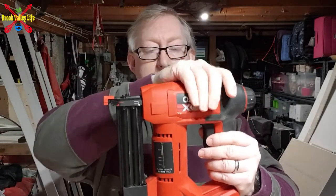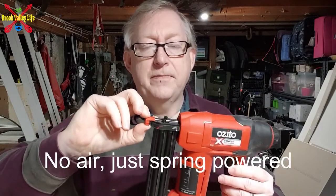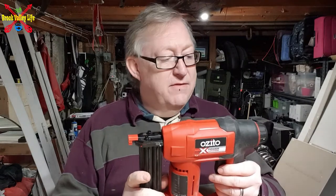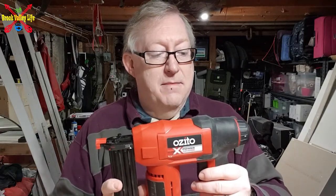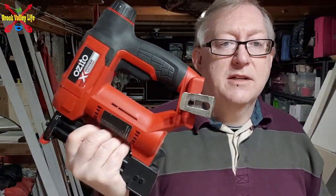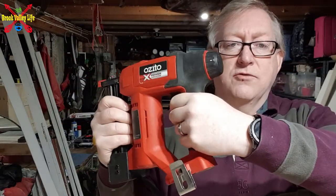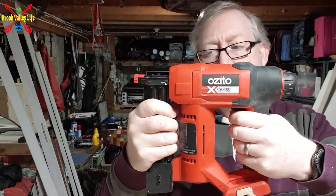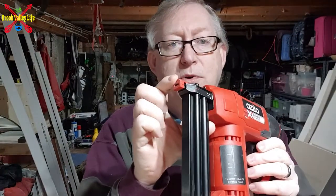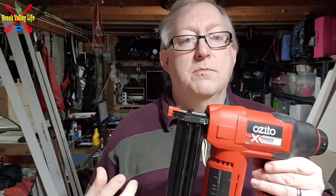The gun itself is spring-loaded and it pushes in with a blast of air. It's quite safe — it does sound a bit noisy and you might be a bit scared if you've never used one before, but it's quite safe. On this one, the safety is at the front. I've got no battery in, so don't worry while I'm pushing. What you have to do is push that against the wood to cock it — it's like a safety switch before you can push a nail in.